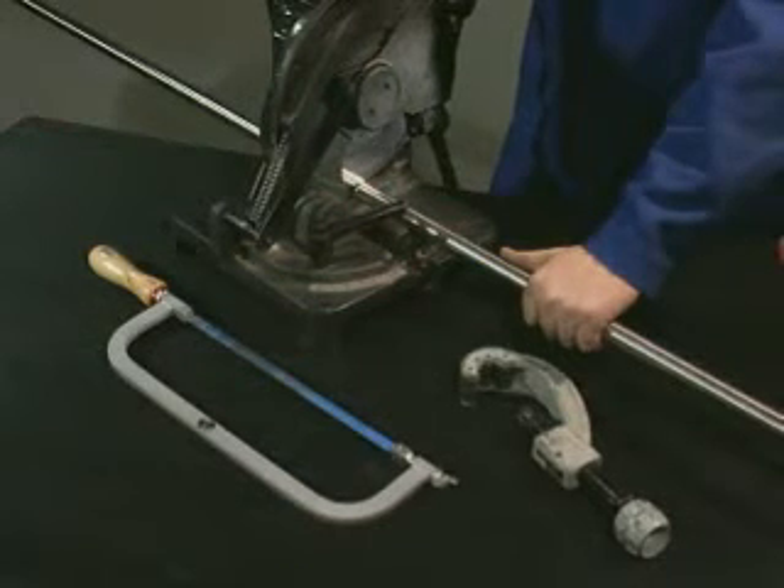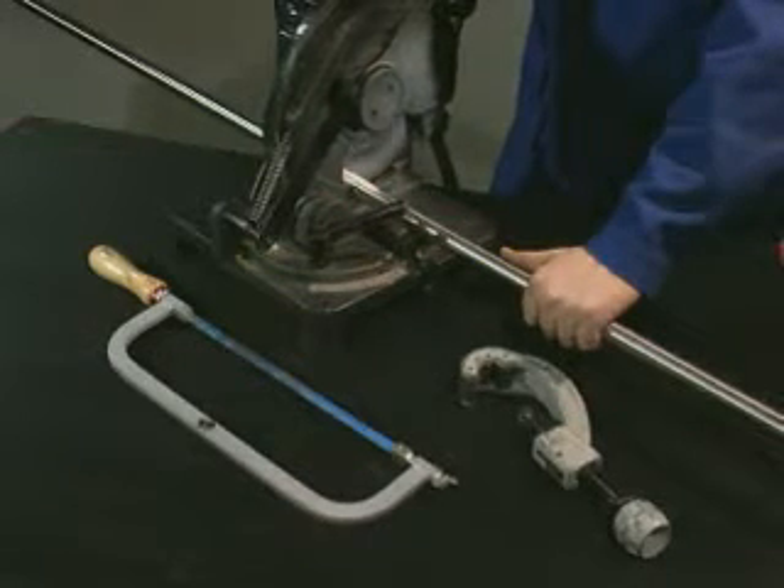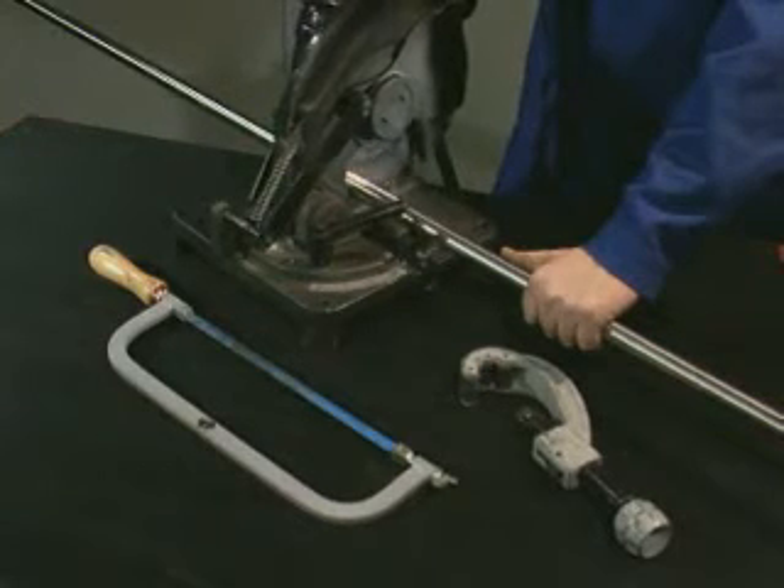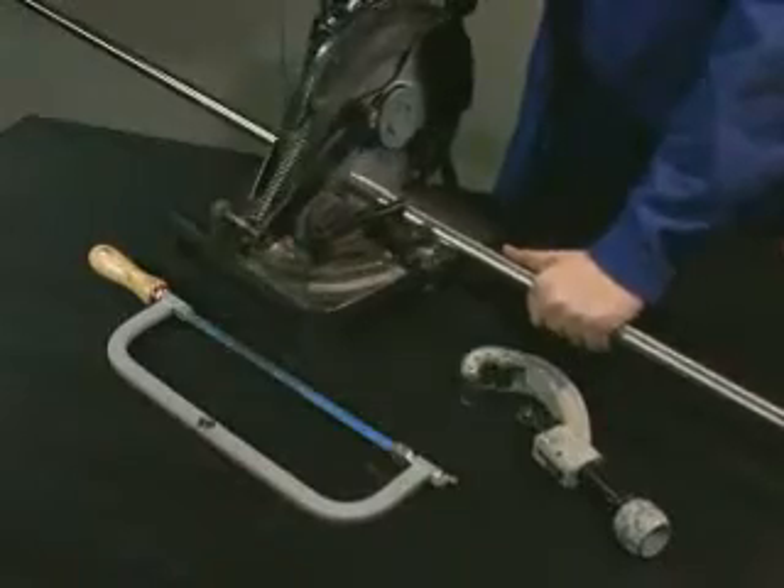To cut the Maypress stainless steel system pipe to length, we recommend the use of an electro-mechanical saw. You can also use a fine-toothed hacksaw suitable for stainless steel or a pipe cutter.